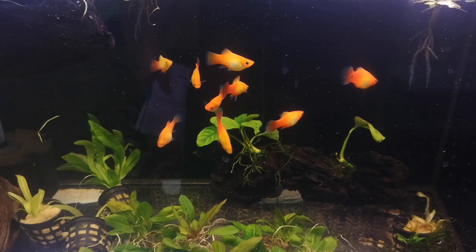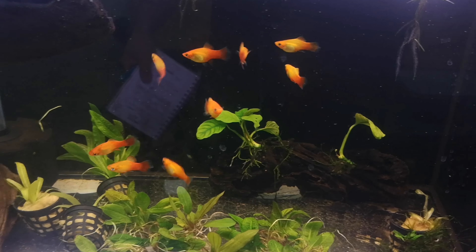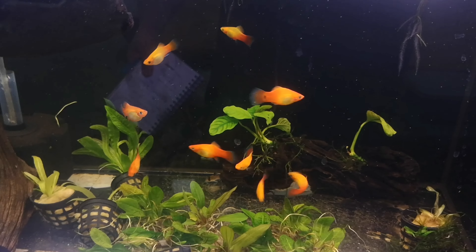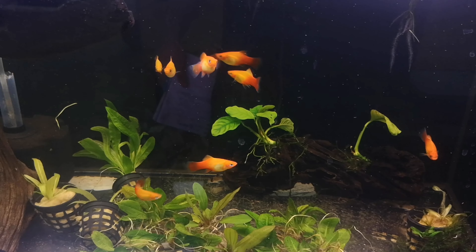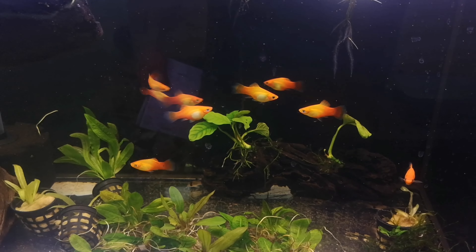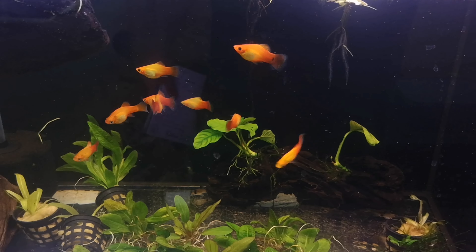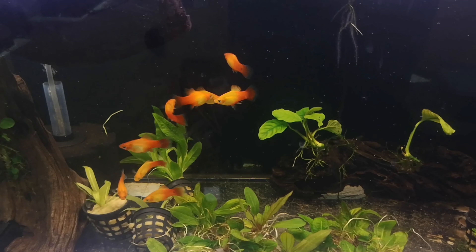They're not a schooling fish so you don't have to keep them in schooling type numbers. However, because they're so social they do far better in a group than by themselves. You can keep them individually but they do much better in a small group of five, six, seven or eight. If you're looking at a smaller group, a ratio of one male to three females will be your best option, because most live bearers like to reproduce as often as possible.